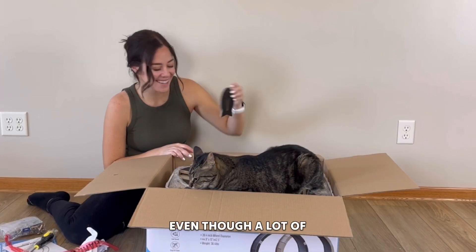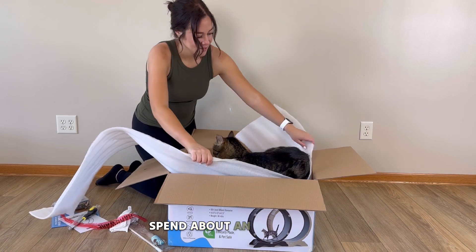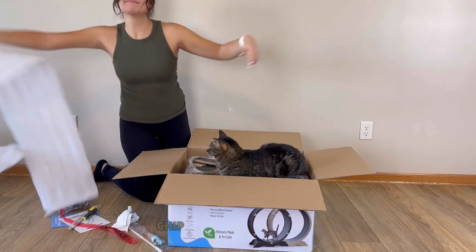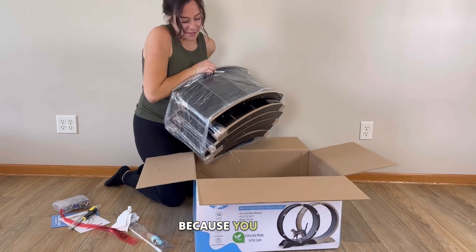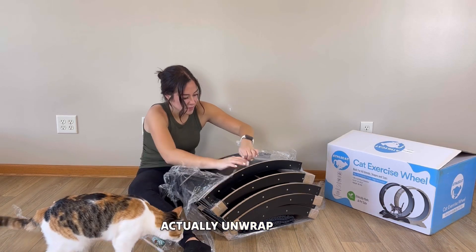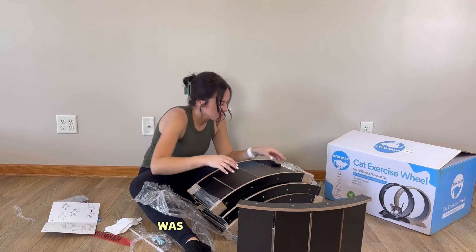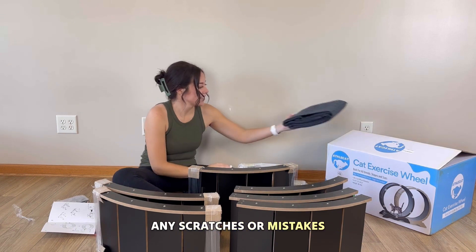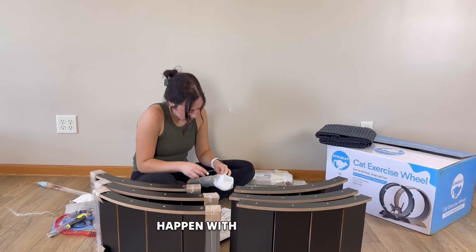You get lots of hardware. Even though a lot of the cat wheel is already put together to save you time, you actually have to spend about an hour or so to assemble it all. As I was unboxing this, Chip decided to hang out and make it a little more difficult. Once all the pieces were taken out, it was time to unwrap the individual pieces. I'm really impressed that everything was packaged very well — no scratches, missing screws, or issues with any of the pieces.